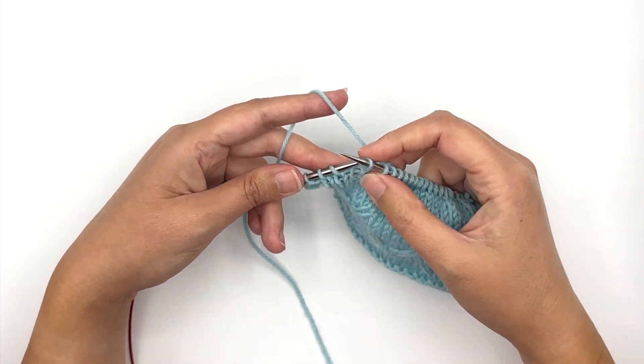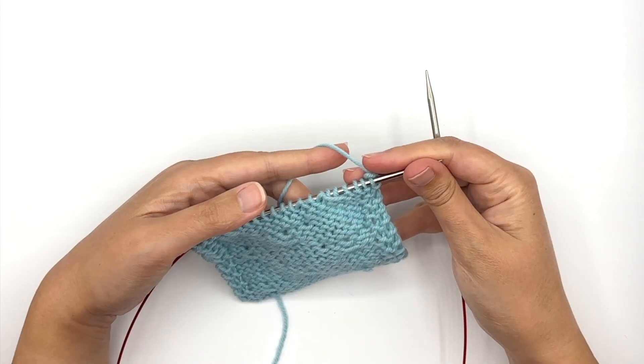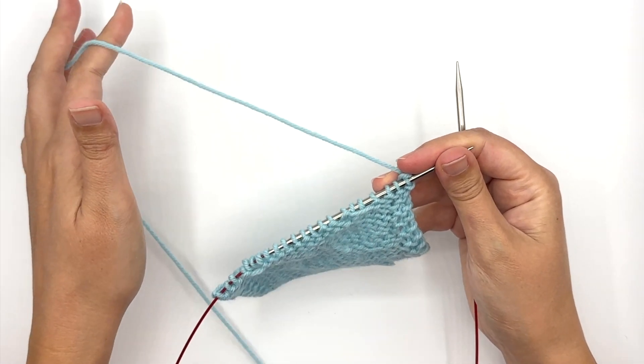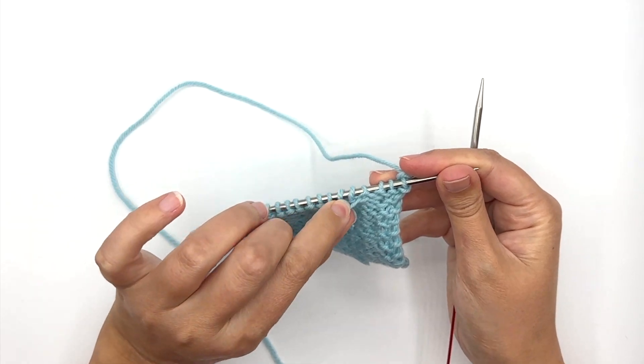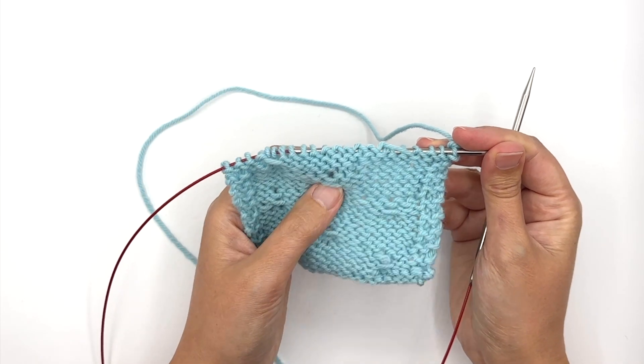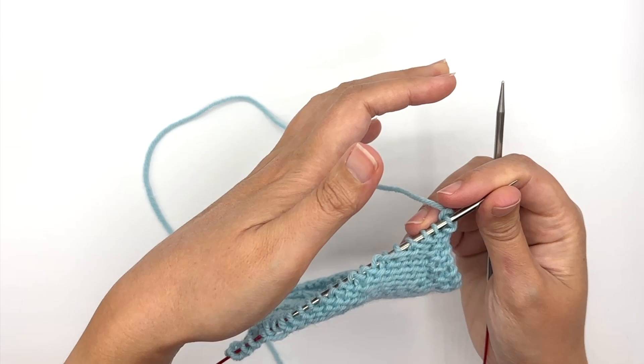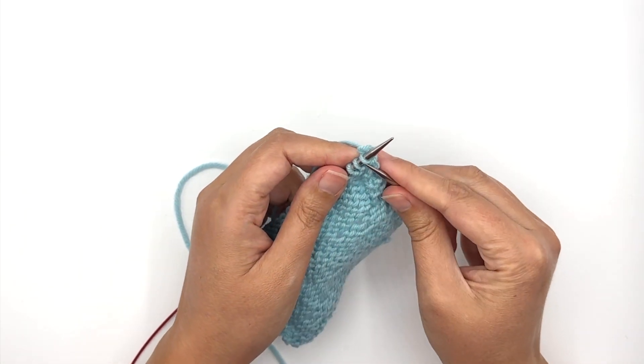So I'm going to slip these two stitches, again purlwise, yarn held in back. Now when we come to the wrong side, I'm going to slip the stitches with the yarn held towards the front of my knitting because I want them to go along the back of the work. And you can see down here these little floats across the back of the knitting from where I slipped them before.